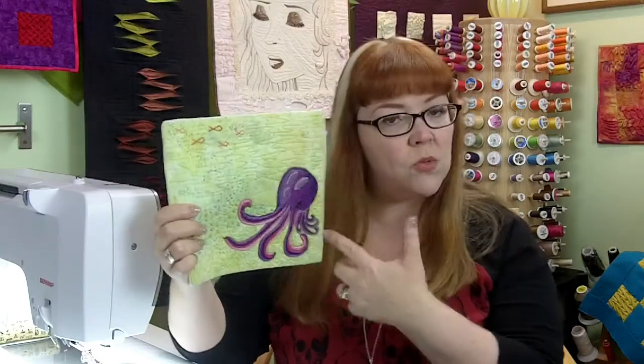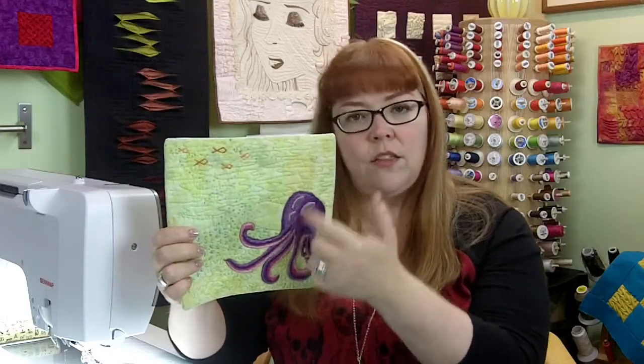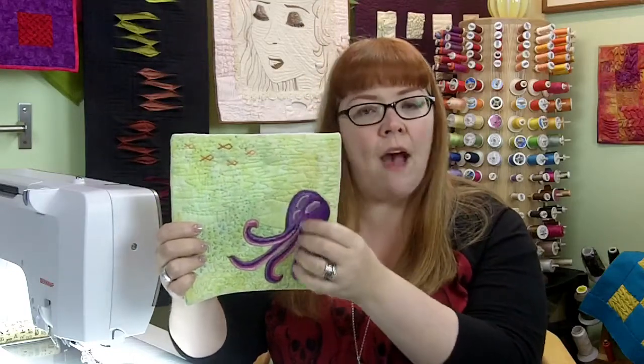So give this one a try. You can draw whatever you like — a bird, or you can even use a picture out of a coloring book — and just start layering in the threads until you have coverage.